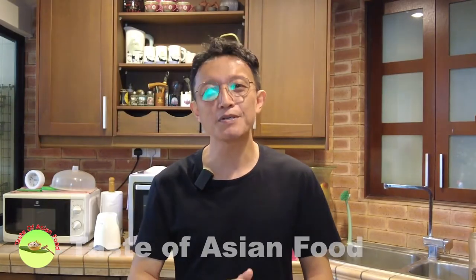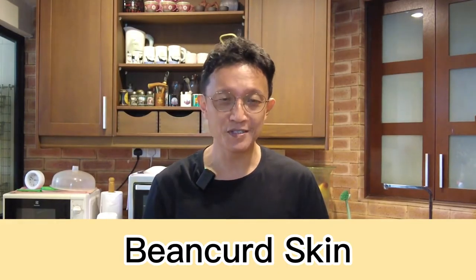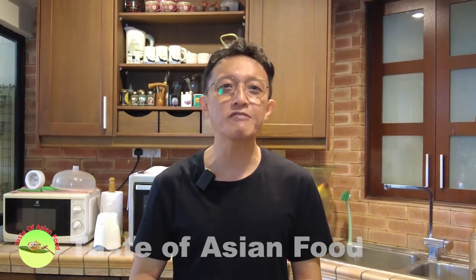What's up guys, I'm KP Kwan from Taste of Asian Food. Today I'm going to do something seriously Asian — I'm going to cook bean curd skin, in Mandarin we call it fujuu, with shiitake mushroom and black fungus. For those who don't know what fujuu or bean curd skin is, it is a popular alternative to meat, especially among vegetarians, because it tastes like meat and has a meat texture. In this video I'm going to show you how to stir-fry bean curd skin with shiitake mushroom and black fungus.